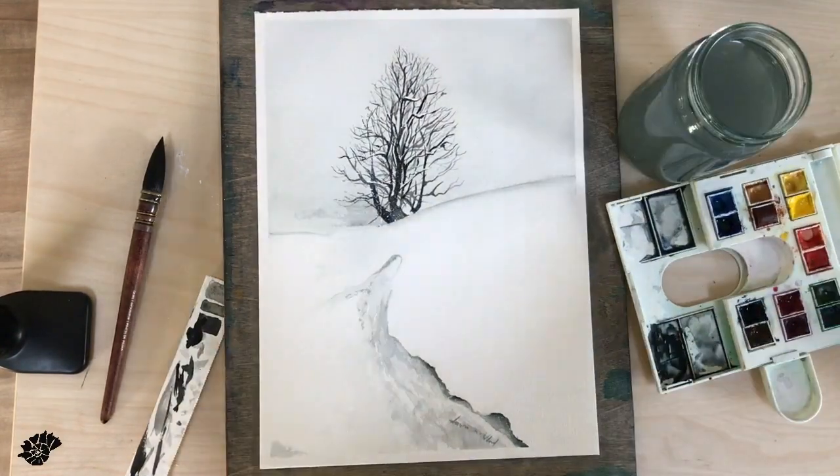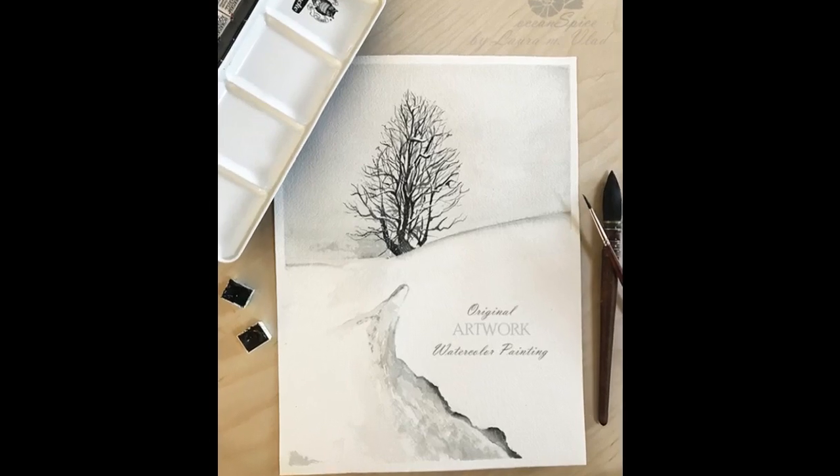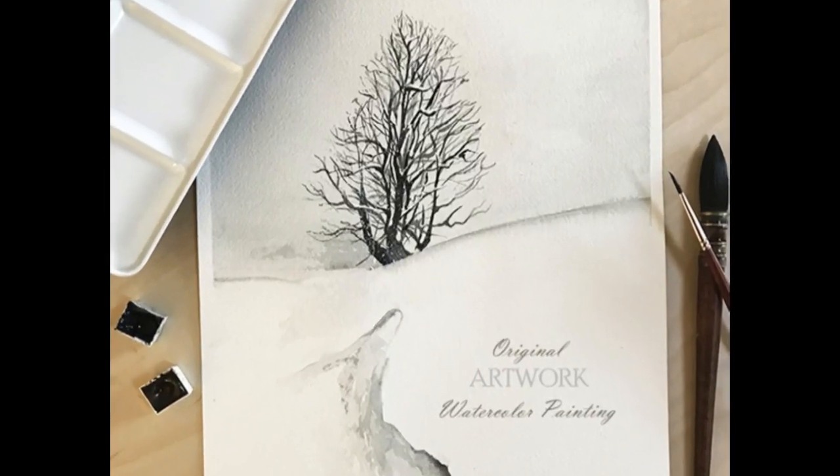Thank you so much for watching, and hope to see you in the next video. Happy painting!